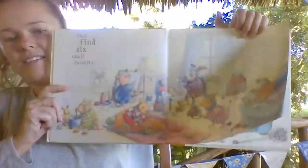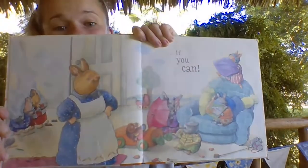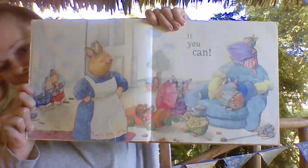Then find six small rabbits. Can you see six small rabbits? They're good at hiding.